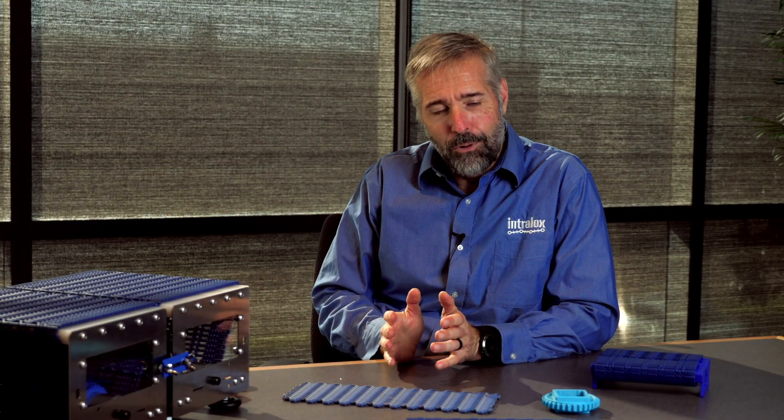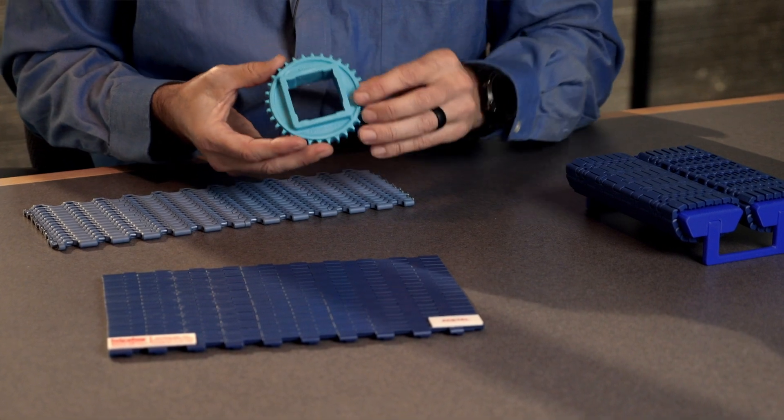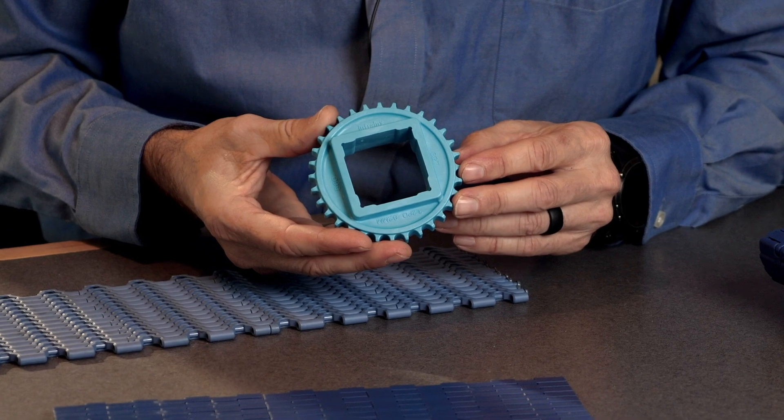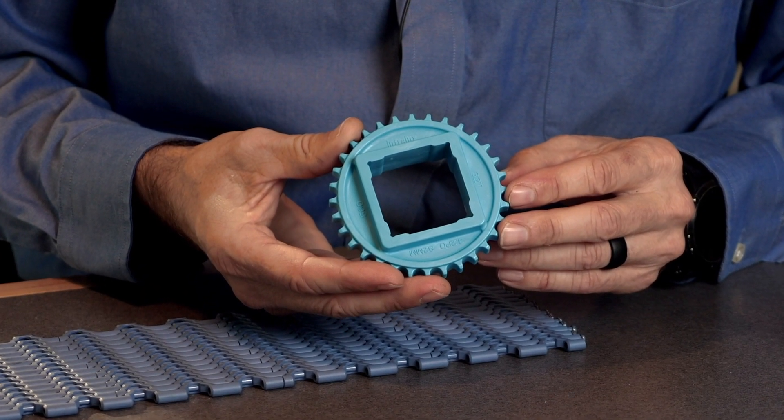One of the most important new features of the Series 560 tight transfer belt is how the sprocket and the belt interact with each other. These very small pitch belts are very tough on sprockets because they typically are moving very fast and have a very short distance for the total conveyor length. Any sort of sprocket issue adds up very quickly, and even though it's a small conveyor, big problems can happen.